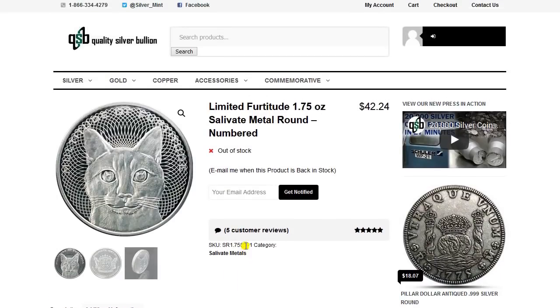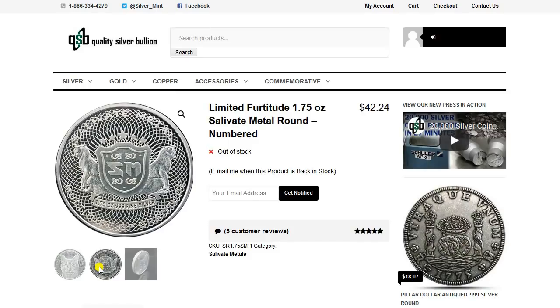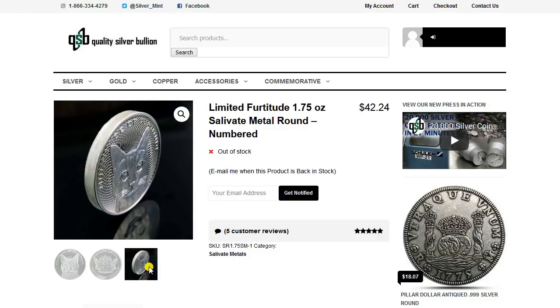But since then, people have suggested other things to offer. This is something that somebody said — well, you should have one with the kitties on it. Let's do one. So I came up with this concept of the Fertitude Round, and yes, it's quite a different and unique piece.